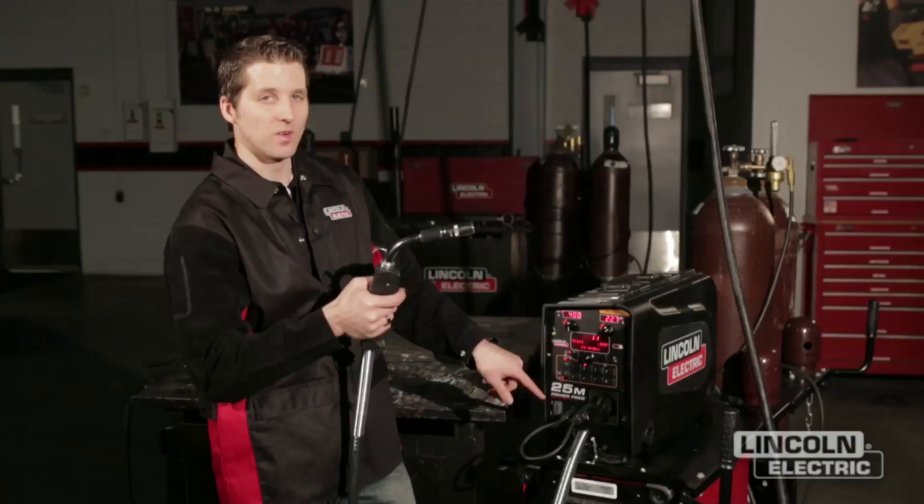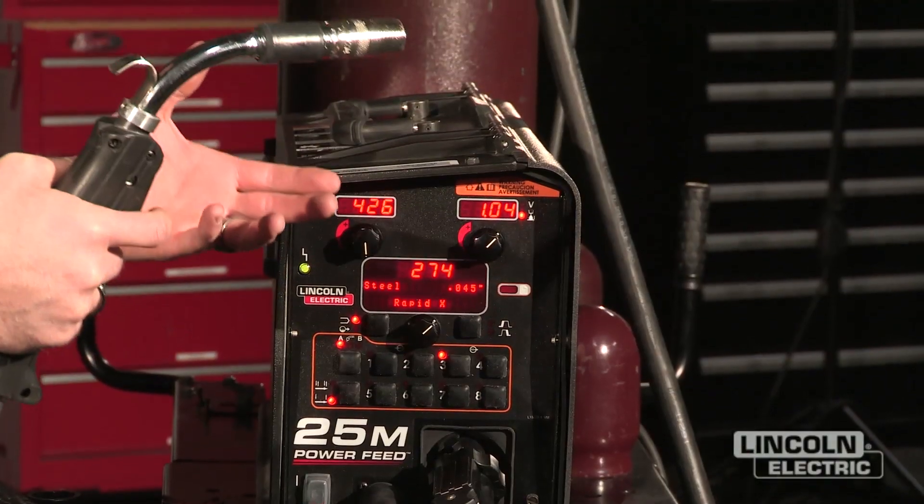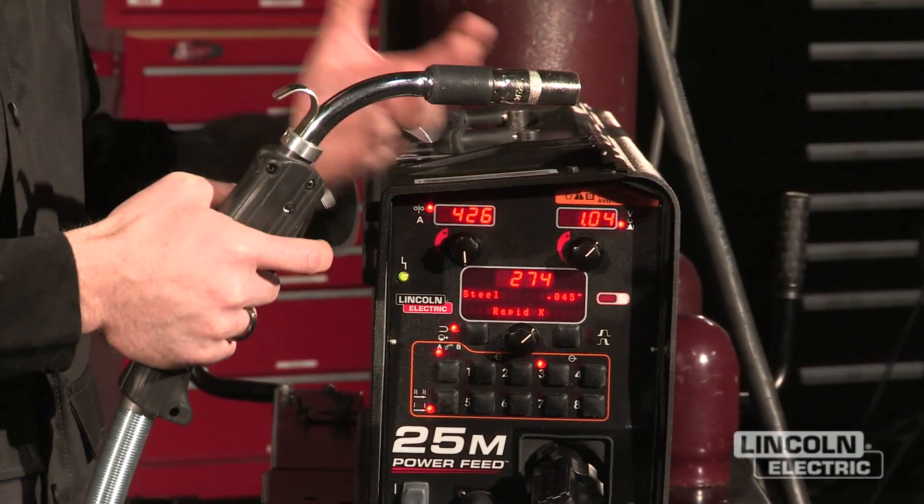One, two to go back to memory 2. One, two, three to go back to memory 3, and so forth. This is a great way to customize your settings so that I don't have to continually go back and forth from my workpiece to the machine.